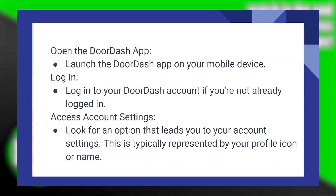Launch the DoorDash application on your mobile device. Log in to your DoorDash account if you're not already logged in. Look for an option that leads you to your account settings. This is typically represented by your profile icon or name.